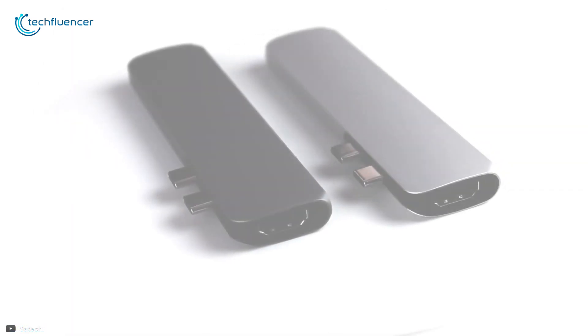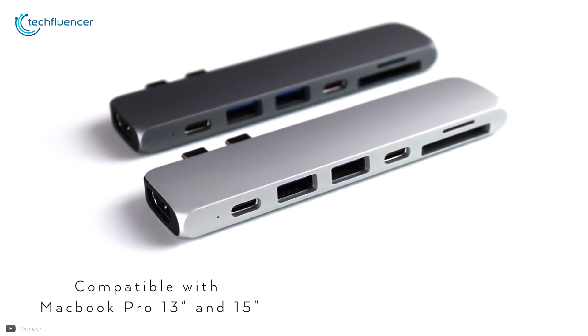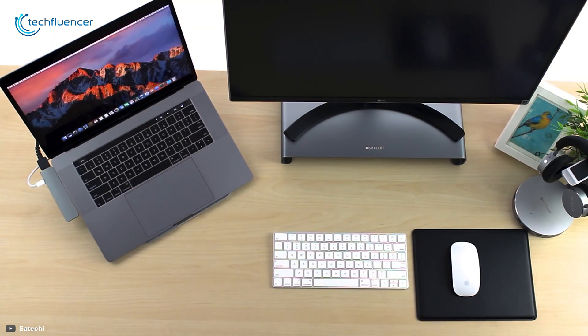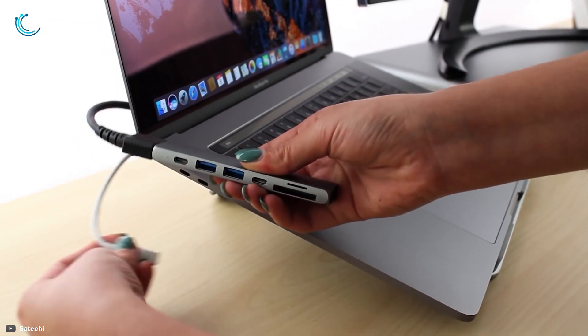Starting at number five, we have the Satechi Aluminum Type-C Pro Hub that lets you extend your MacBook Pro or Air's connectivity. This hub does not require any wire to connect with your MacBook, as it is directly inserted into both of the USB-C ports, which gives it a stable connection and a slick look.